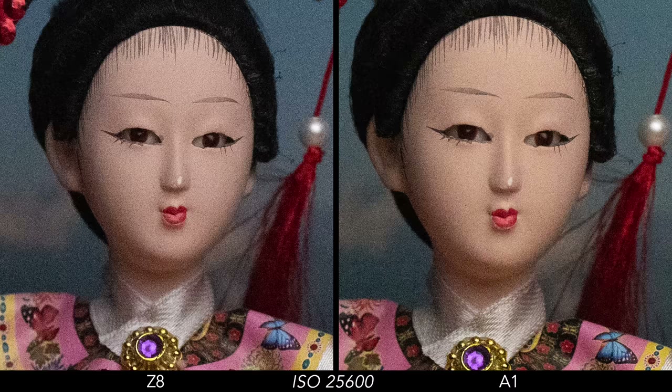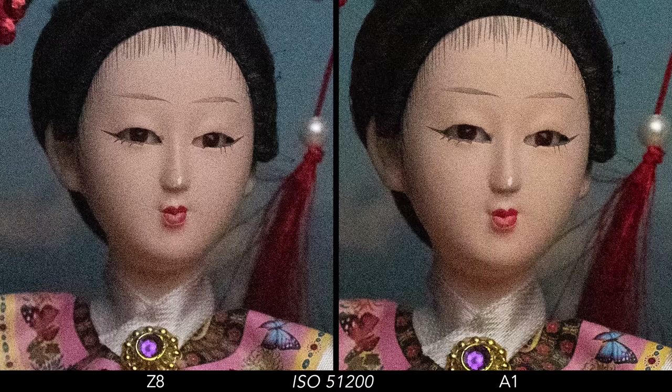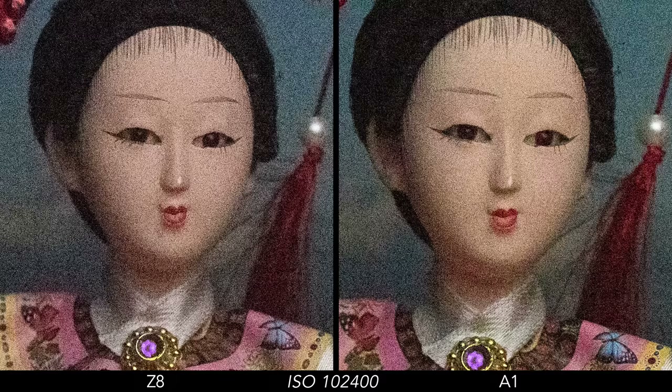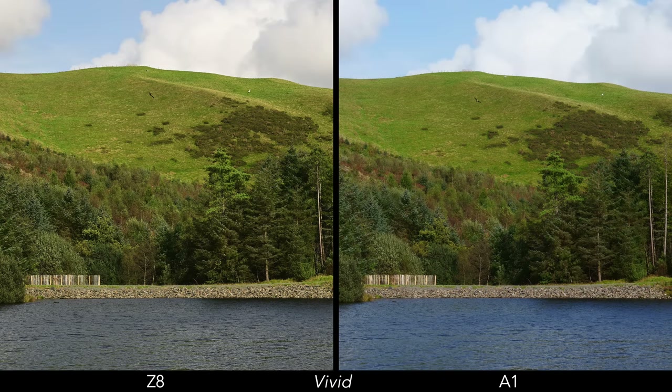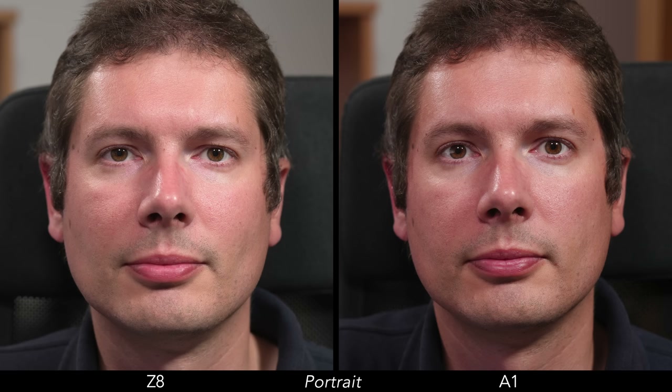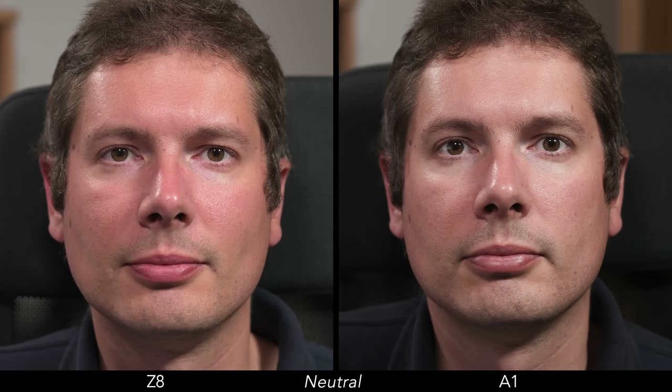Up to 25600 ISO they're not terrible if you really need that level of sensitivity. The higher extended values are less appealing, as expected. Next, we can examine colors with straight-off-the-camera JPEGs. Starting with a landscape scene, the Z8 produces an overall warmer look but loses some of the blue tones in the water, which makes it appear slightly less realistic. Moving on to a portrait example, the Sony has slightly more red and magenta in the standard profile. With the portrait setting, the Z8 renders softer contrast and softer red tones. Finally, in the neutral profile, the A1 has less saturation.